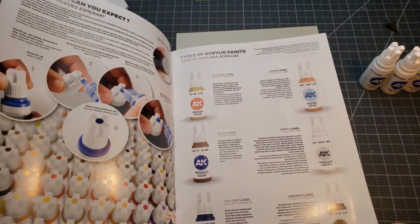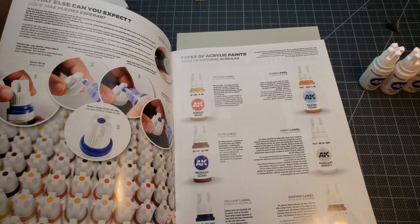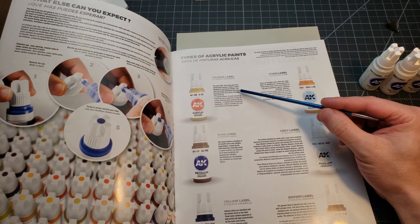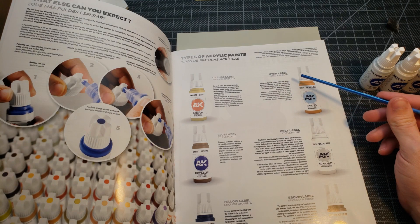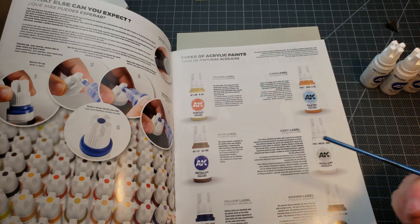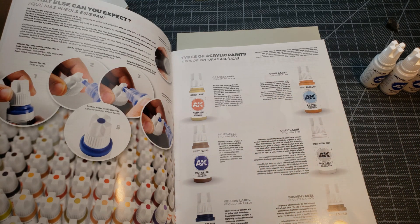I've got their catalog open. They have a bunch of different types and colors. The orange label is just basic — regular colors. The cyan label is specifically more pastel colors — not sure if those work particularly well for figures, vehicles, or buildings. As far as what I have today, I've got a range of metallic colors — that's the blue label. Then there's the intense yellow label with high purity and high concentration pigments for vivid colors, which includes a white.